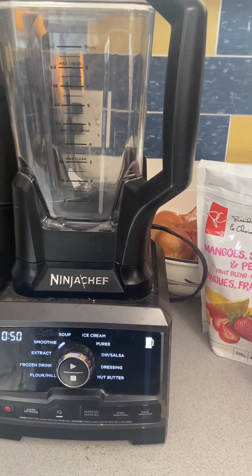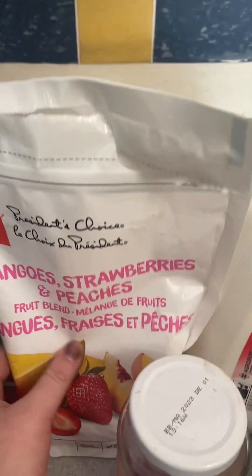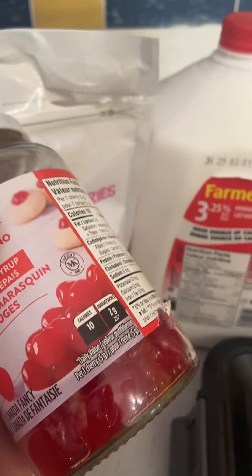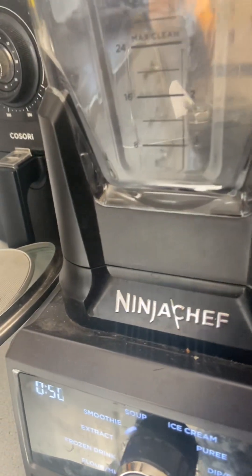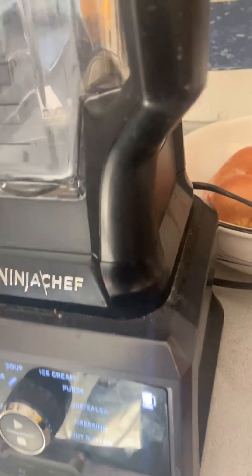Today I'm making a smoothie. I'm going to be using these fruits, some cherries, milk, and sugar — that's basically all my ingredients. With that being said, I'm gonna start to put the fruits in. I should make a vegetable one someday though, that'd be nice.